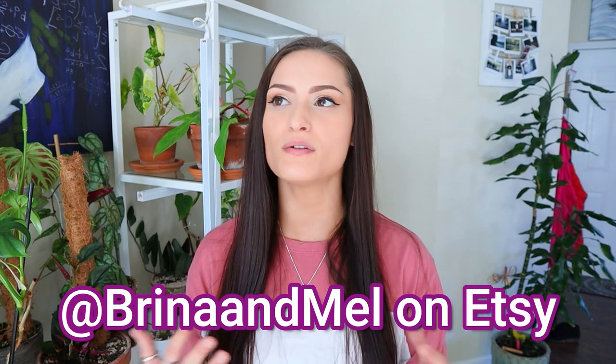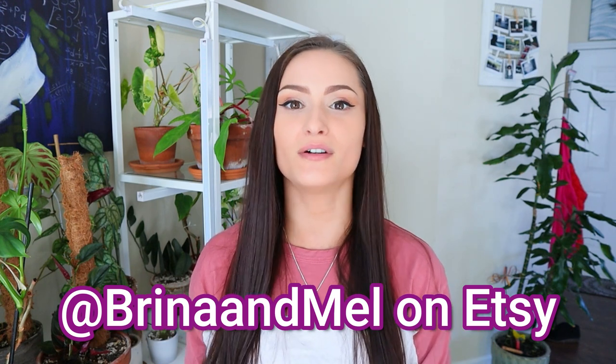Also, don't forget to check out Brina and Mel on Etsy because they have created beautiful houseplant stickers for my channel. I absolutely love the stickers — let me know if you find one that you like and end up getting it. I would love to see pictures of where you put it. Let's get started!